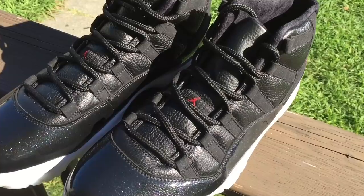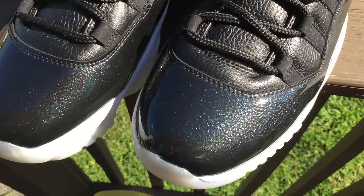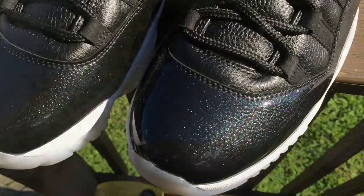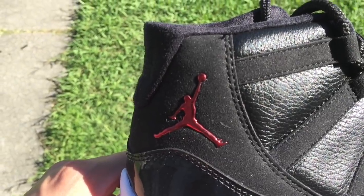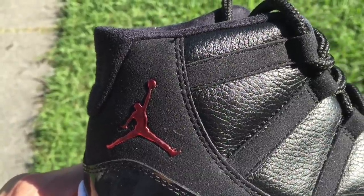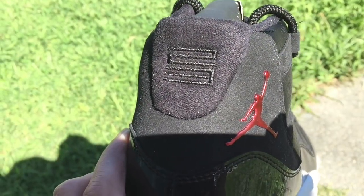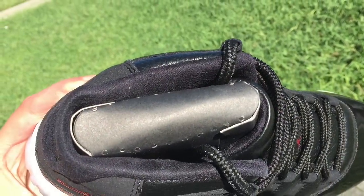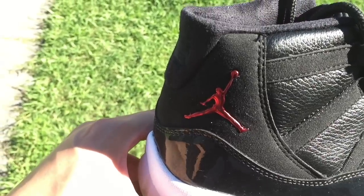I just wanted to let you guys know that as I'm looking at them, it's like the patent leather is translucent — like you can see right through the patent leather. And you can see the tumble leather, that's why it looks the way it looks. On the side you can see the Jumpman. The tumble leather on the upper, real nice. 23 on the back. The whole inside is like a suede material. Try to see if y'all can see the translucent patent leather.